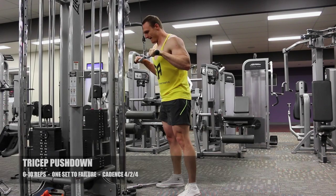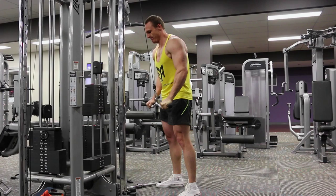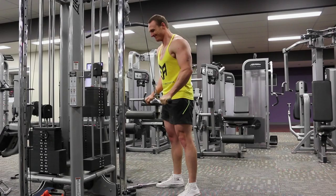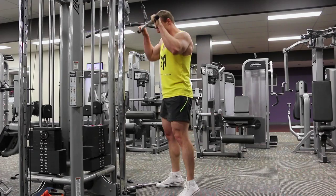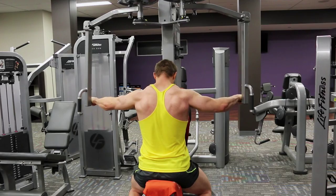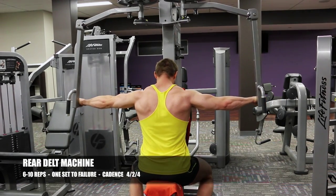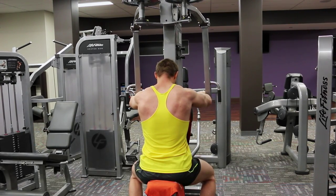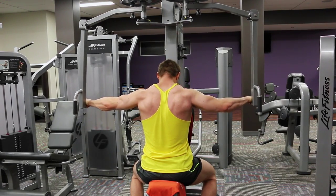Triceps. Obviously triceps have been hit hard from the dips and the incline dumbbell already, but due to the pre-exhaust technique I wouldn't have taken my triceps completely to failure yet. So I'm just using an isolation exercise — the tricep pushdown — to finish them off and then moving on. Just one tricep exercise there because I've already involved it in my chest training prior. I'm trying to avoid overlapping and overtraining certain muscle groups by picking more effective combinations of exercises.